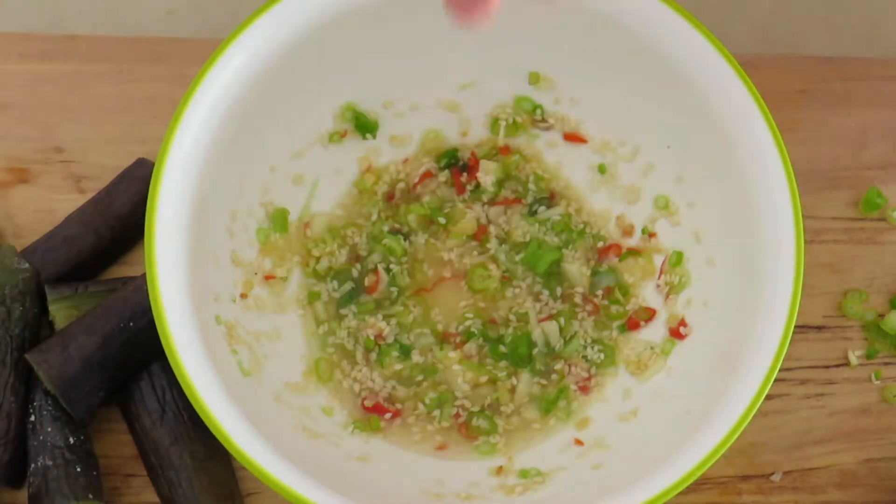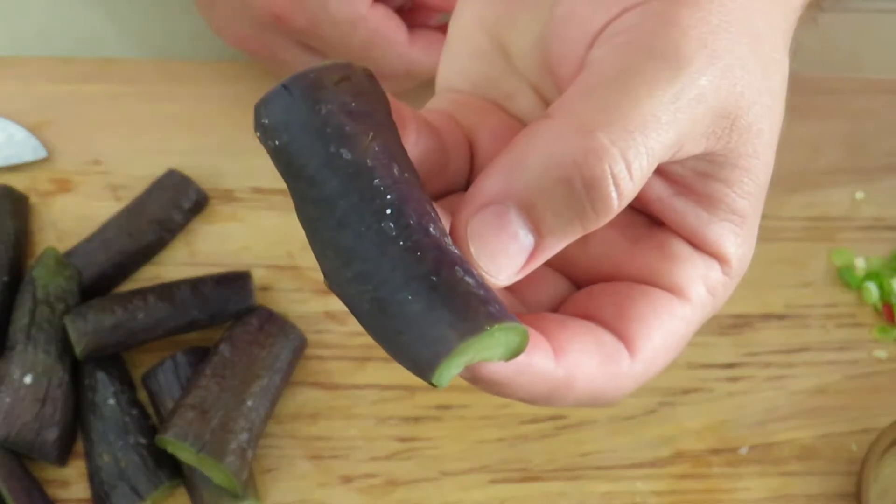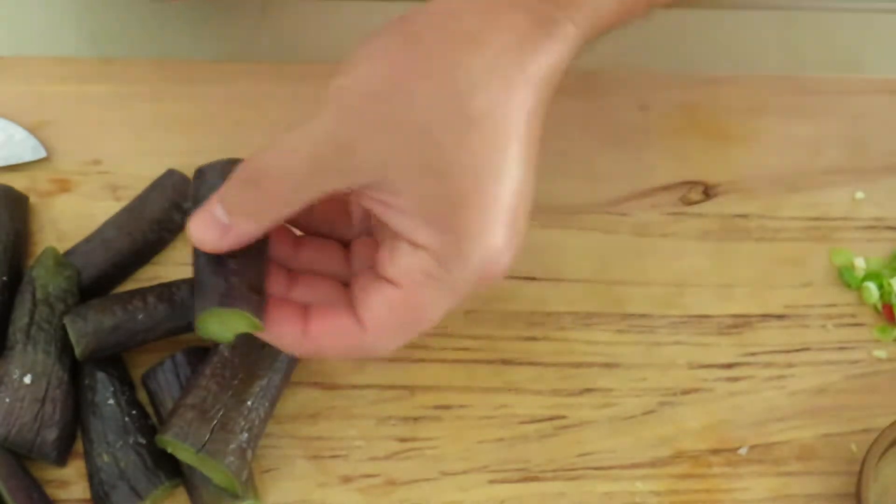Don't forget a little pinch of salt. Because of our little tricks it kept its purple color and didn't turn the light brown color that it normally does.